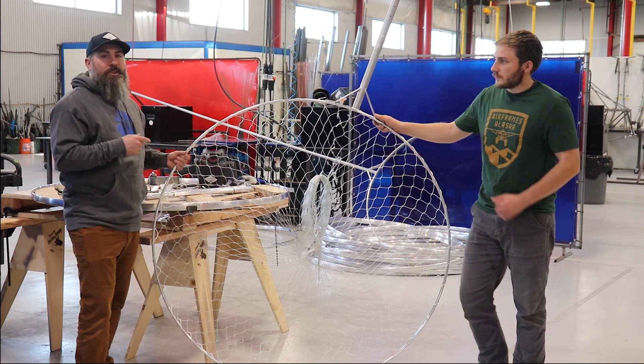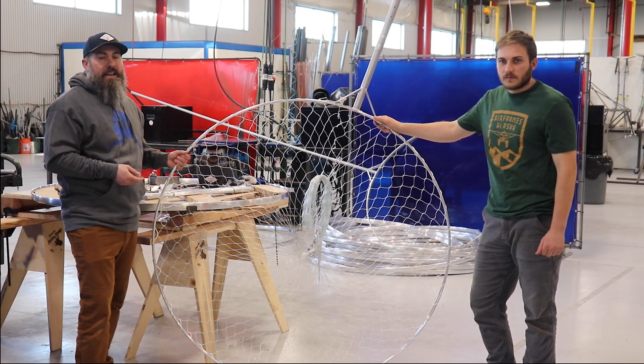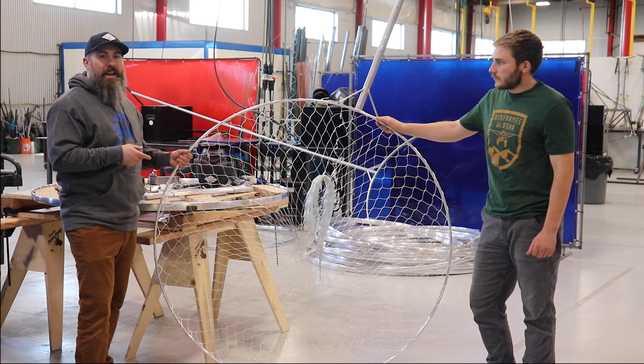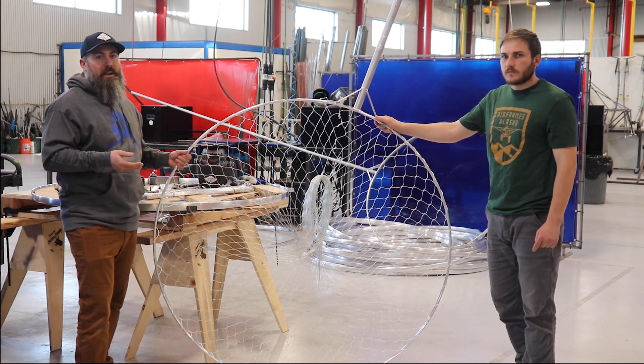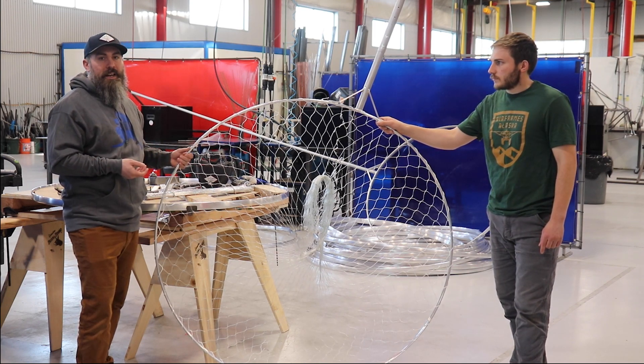This dip net design is a circular design. Last year we came out with a rectangular dip net design that was specific to the Copper River and Chitina fishery. This year, this dip net design could be used universally across many different dip net fisheries, specifically the Kenai and also again the Copper and Chitina fishery.